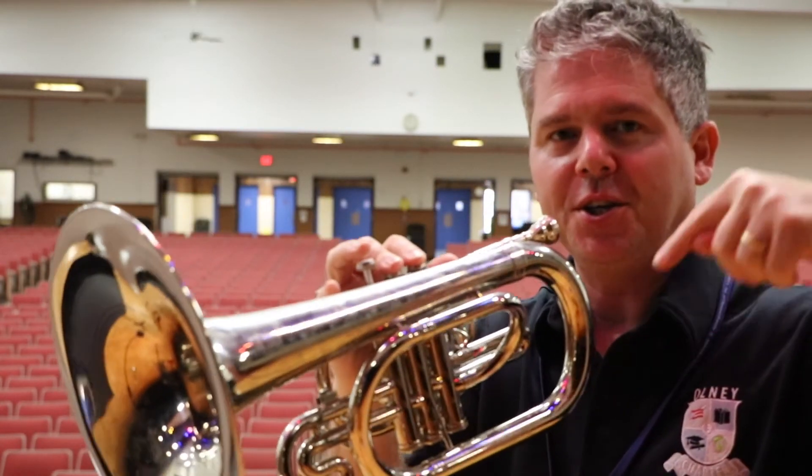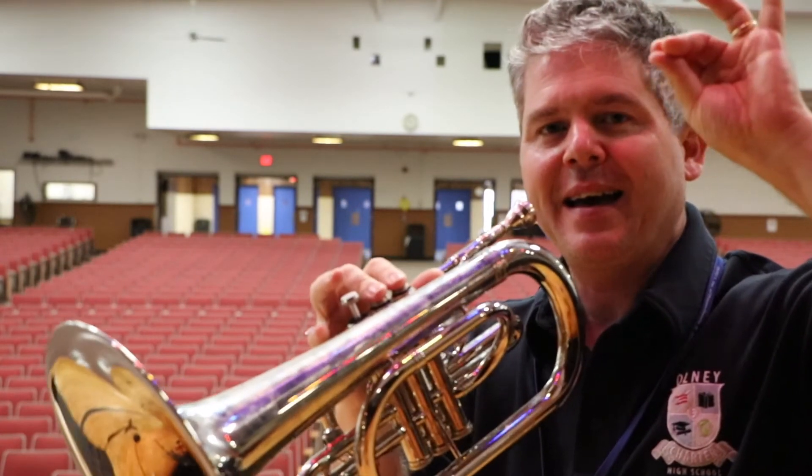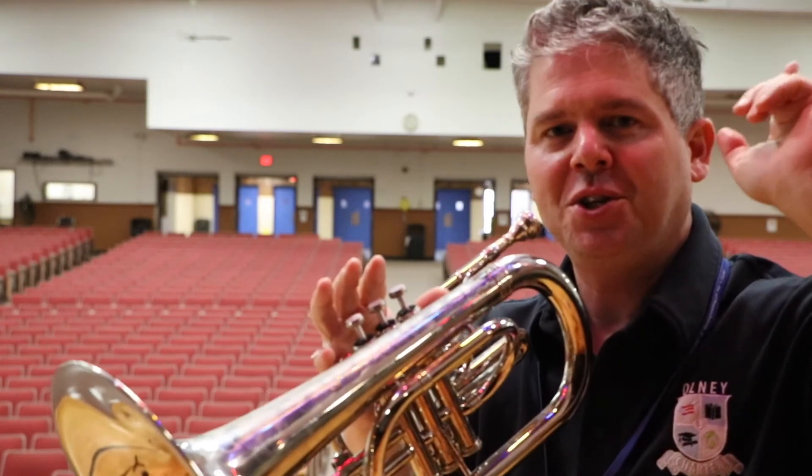Now we're going to go down. We're going to start here: F, E, D, C. Then we're going to go up: B-flat, A, G, F. Here we go.